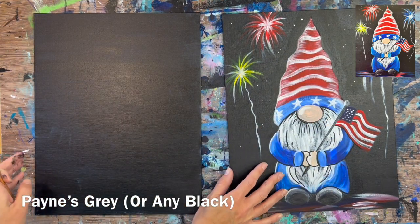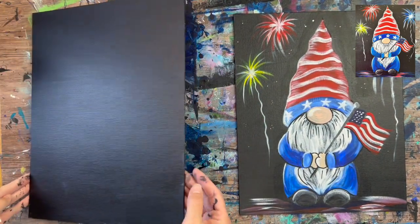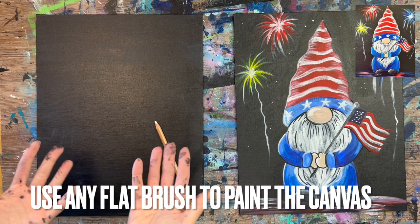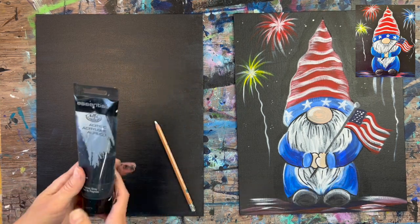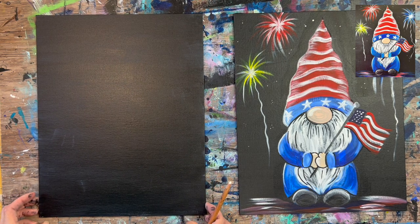I had already painted my canvas with the color Payne's Gray. This was a blank white canvas that I applied one layer of Payne's Gray paint to. You can use Payne's Gray, or just use Mars Black if you don't have it. I like Payne's Gray because it's kind of a lighter, bluish tint of black — it gives it a chalkboard effect.